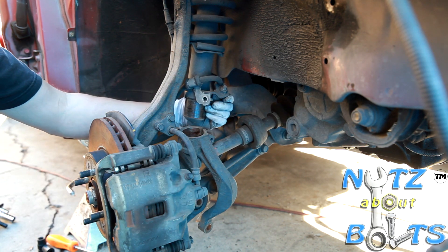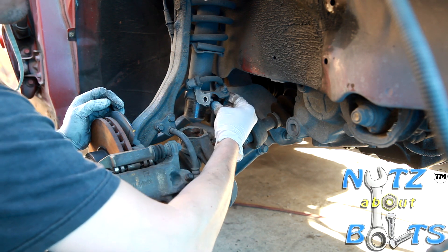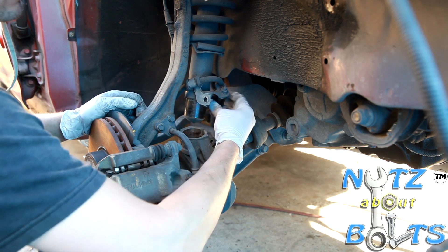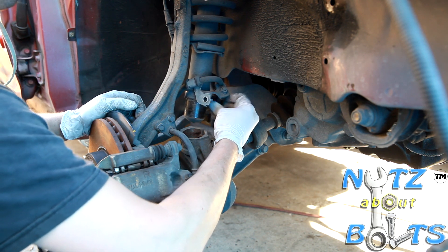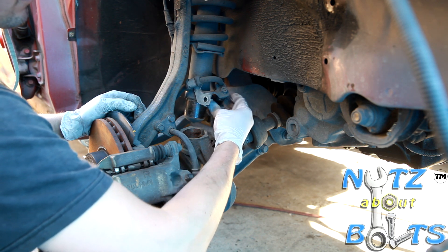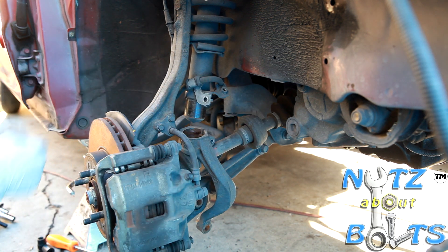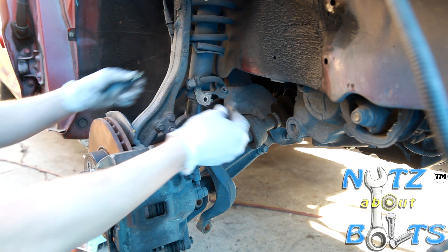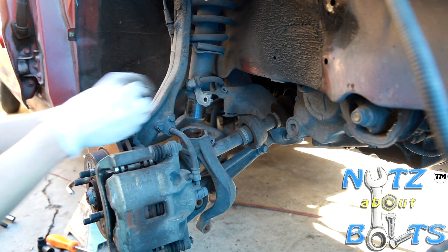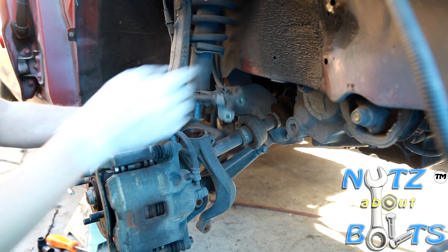If you have trouble with rust issues and this bolt is hard to get out, I actually want to take this out first just because the whole shock twists once the fork's disconnected. Also note that the bolt that goes in the back is longer than the bolt that goes in the front, so just make sure you put them in the right place. All right, so we've got our hose freed.